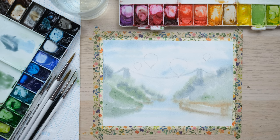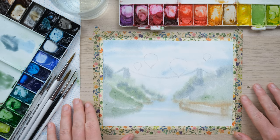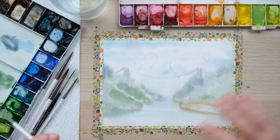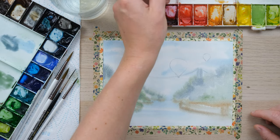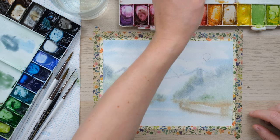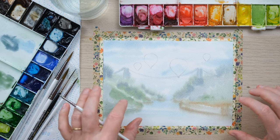The next thing I want to do whilst it's still a little bit damp is paint in one or two distant hot air balloons. You can see how the colour has travelled quite far, and that's great. I want my hot air balloons to be just a tiny bit more clear and crisp in the sky, so I'm allowing the paint to dry just a little bit more as I talk. When we're painting distant items, colour is much more muted and faded — that's also going to be the case for hot air balloons off in the distance.